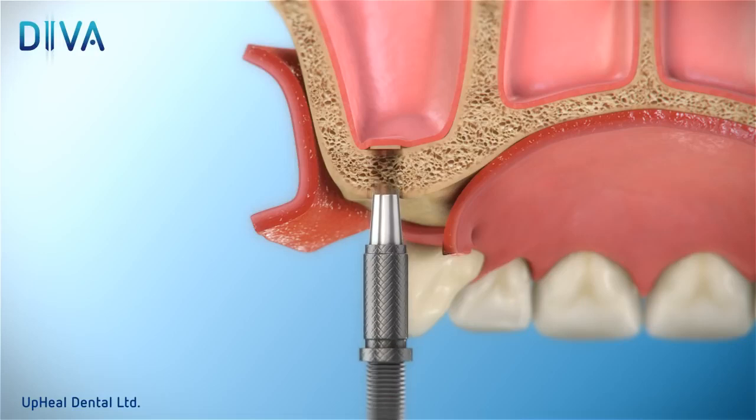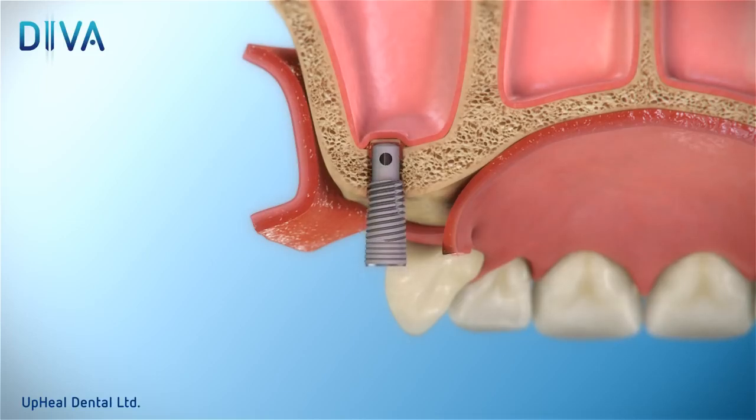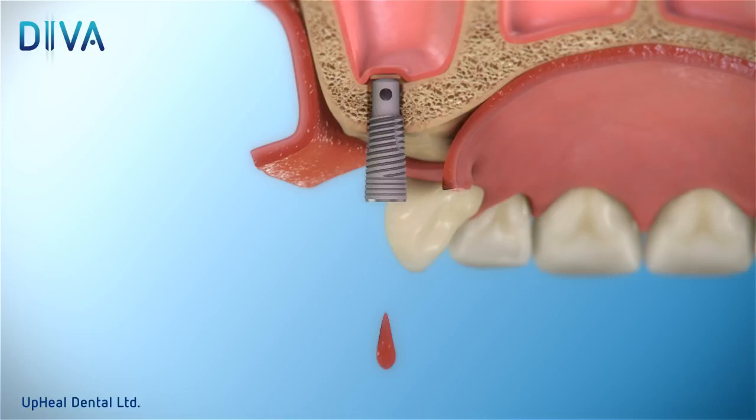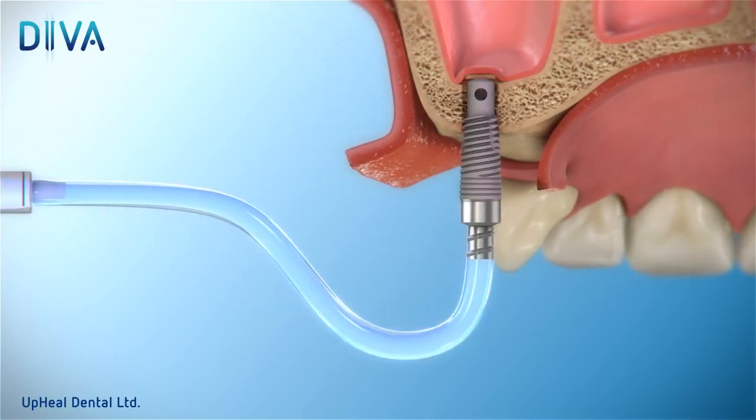Insert and carefully rotate the DIVA device until initial primary stability is achieved. With the attached special driver, unscrew and remove the first valve screw located within the device. The bleeding you observe from the DIVA channel indicates the sinus floor fracture. Now attach the connector to the implant and gently rinse the sinus by introducing 1 cc of saline through the connector.